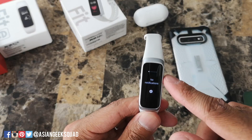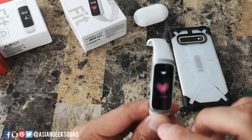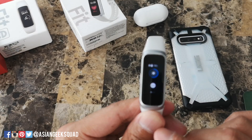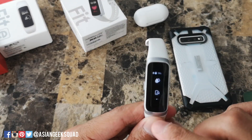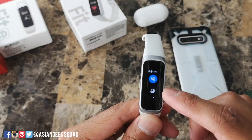If you swipe left to right it will show your notifications — currently I don't have any. If you swipe top down, these are your quick settings: you have your brightness, do not disturb, water lock, find your phone, and nighttime.